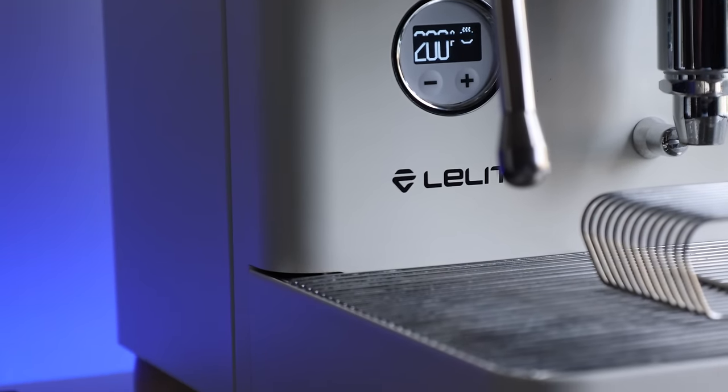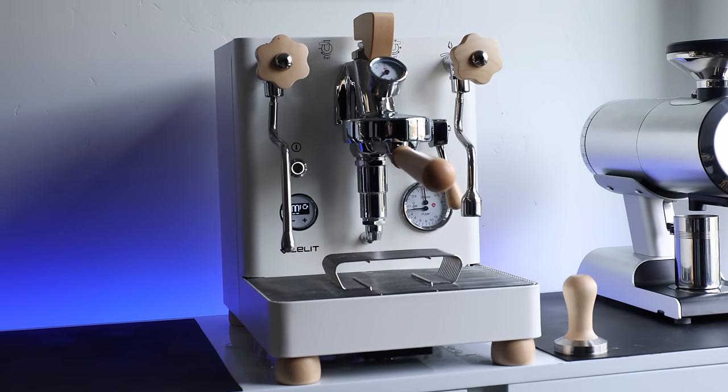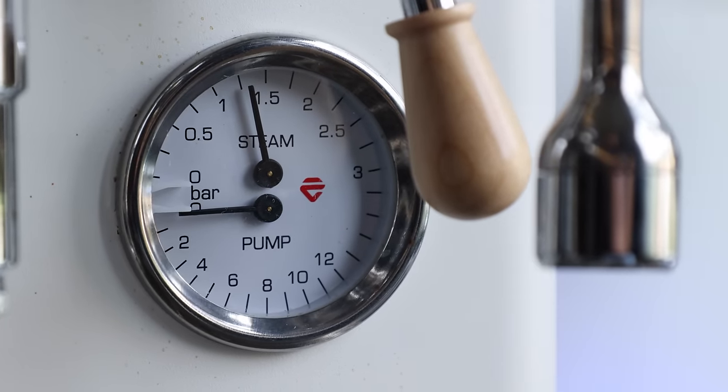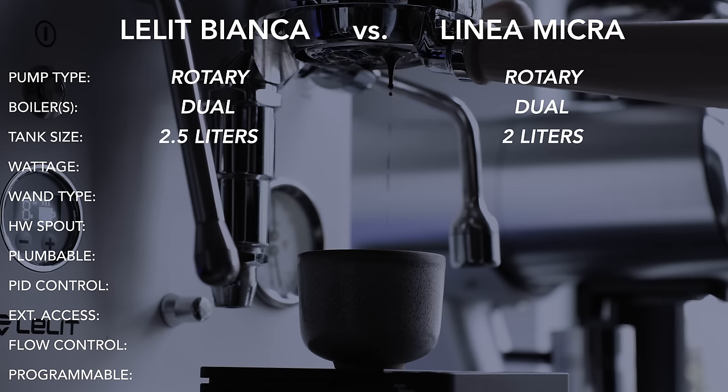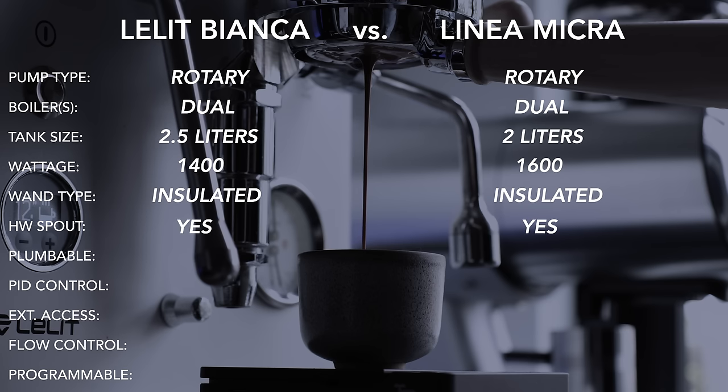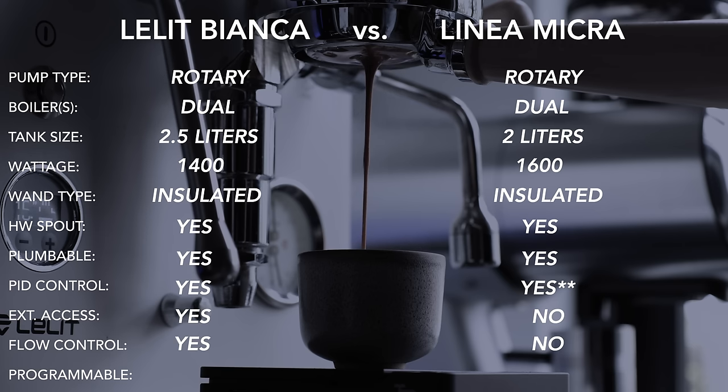The other main factor when choosing a machine beyond long-term performance is value for money. A $3,000 espresso machine isn't within everyone's budget, but I don't hesitate to recommend the Lelit Bianca to those weighing it against other machines in and around its price range. The most recent and popular machine to compare it to is the La Marzocco Micra, which hits the market at nearly $1,000 more, but with similar basic stats in terms of pump type, boiler layout, reservoir size, and wattage — though they diverge when digging into features deeper. The Bianca offers: insulated steam wand, hot water spout, plumb-in option, PID control, external pump access, flow control, and programmable shot options — the Micra's PID has an asterisk as it is app-locked.